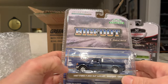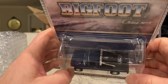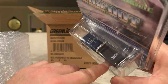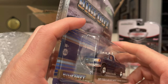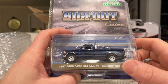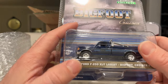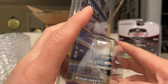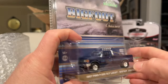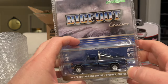Next up, a Bigfoot — 1987 Ford F-250 XLT Lariat, Cruiser Number One. It's got a bed cover with the big Ford logo on it. Great coloring, and I really like this casting — they did a great job with the roll bar and lights on top. Good graphics, it doesn't scream Bigfoot which is nice, and the blue-on-blue is great. It would look better with mirrors though; it really drives me nuts when they leave those off.